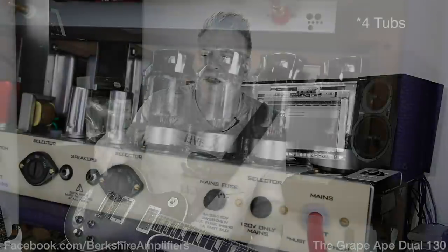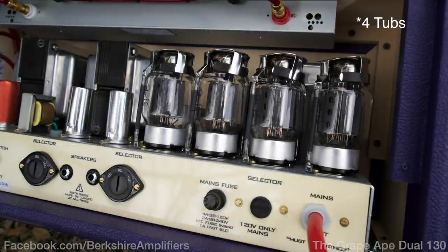The interesting thing is the half power switch really works on this. Some amps you turn a half power switch on and you don't really hear that much difference. With this one, it does cut the power down quite a bit, and I think it's probably because each of those single tubes are on their own power transformers.